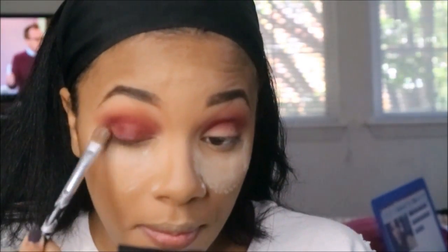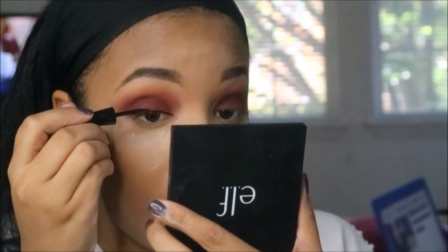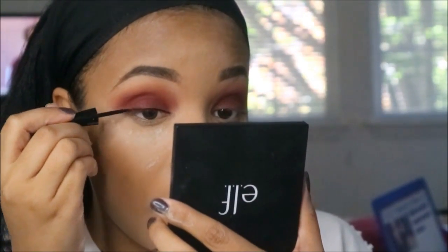Then I'm going in with Color Pop in Porter, which I believe comes from the Kathleen Lights palette — it's like a maroon cranberry wine type color, very pretty. Then I'm tight-lining really close to the lash line using the Wet n Wild Mega Liner, not winging it out. I'm just adding mascara and then my lashes.